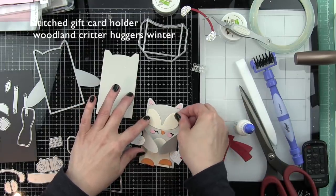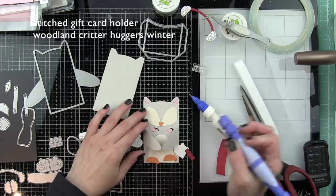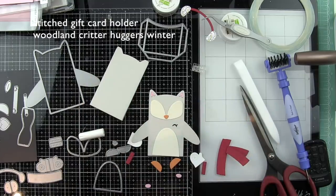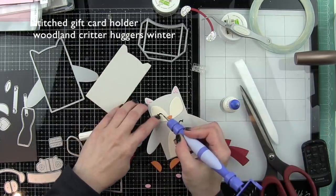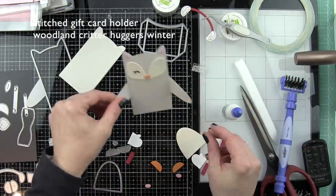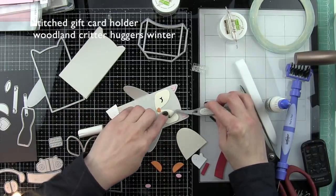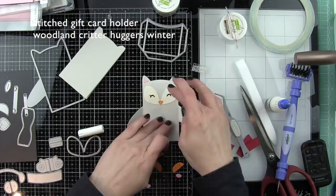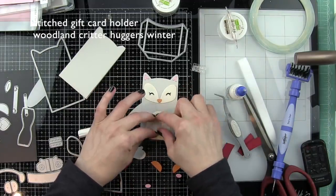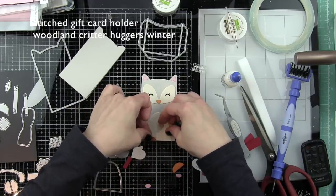We're going to build our little owl with the face, a nose, the eyes, the cheeks, the little insides of the ears, the belly portion, and of course the feet. I do want to mention I am not going to create all of these on camera - they are all very similar. It's a lot of die cutting and assembling, but I did want to show you some of the steps for embellishing and of course putting together at least one or two of these so that it gives you an idea of how easy this is to do.